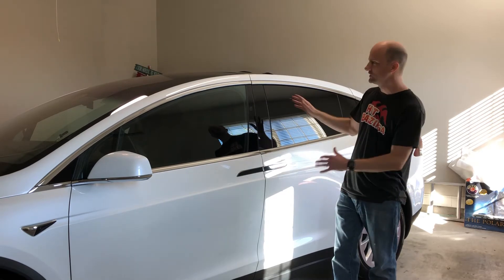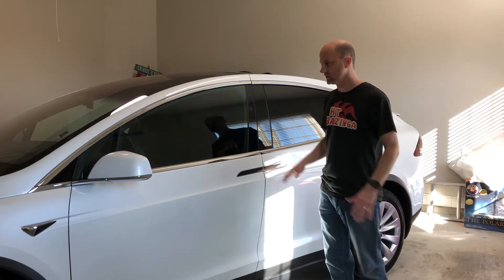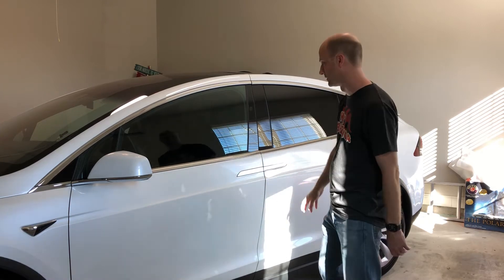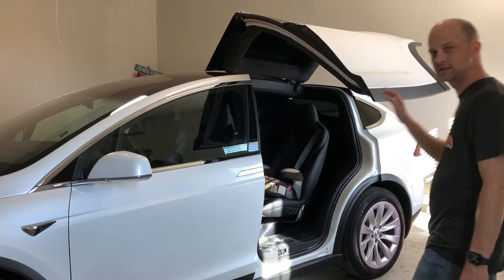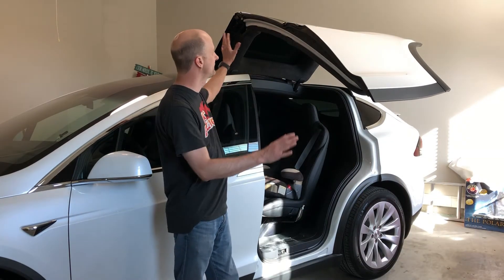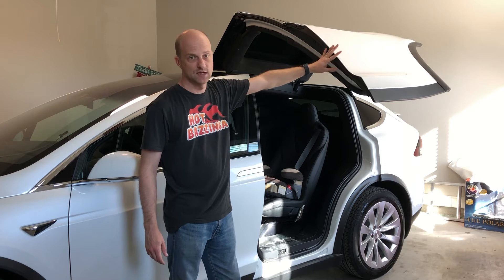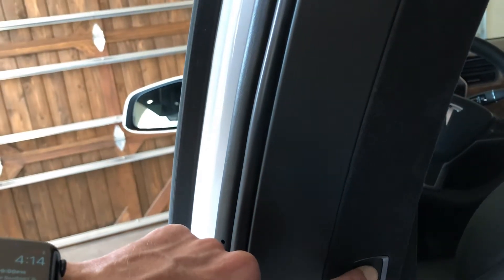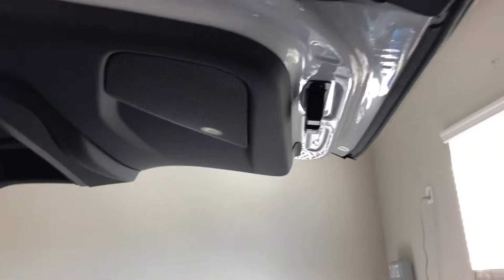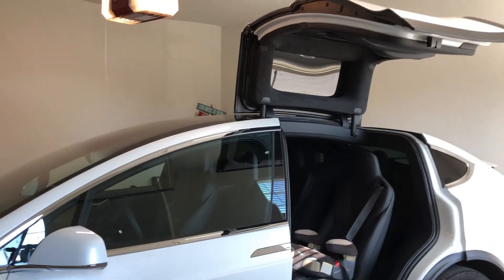I'll go ahead and raise this up. You should see that it raises a little bit. I don't have it set yet — I wanted to show this so it's not always fully open when in the garage, to give you an idea of what it looks like when you first get the car. This is not fully open, but it's absolutely open enough for a little kid to crawl in — which is 90% of what's actually going on. In the car, all you've got to do is press and hold the up button, and that will raise the Falcon Wing door to the highest point.